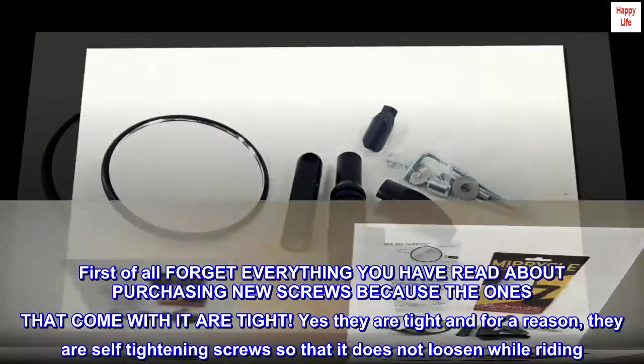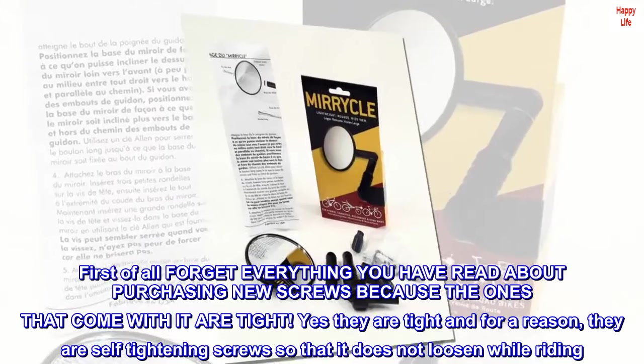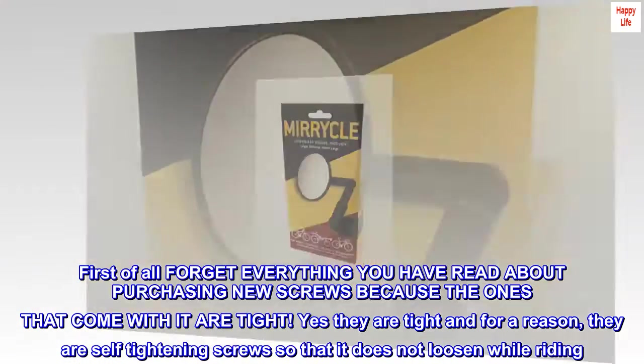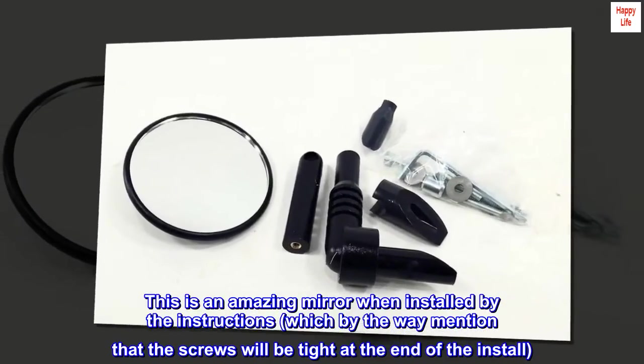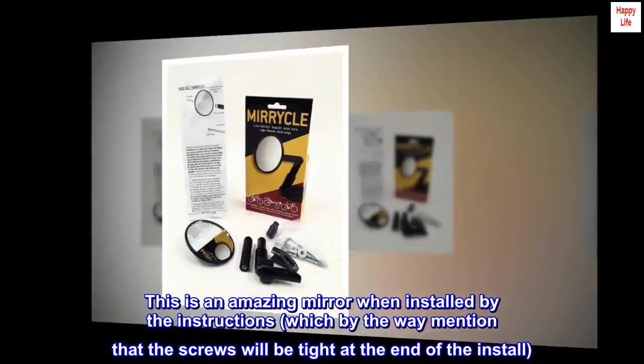First of all, forget everything you have read about purchasing new screws, because the ones that come with it are tight. Yes, they are tight, and for a reason — they are self-tightening screws so that it does not loosen while riding. This is an amazing mirror when installed by the instructions, which by the way mentioned that the screws will be tight at the end of the install.